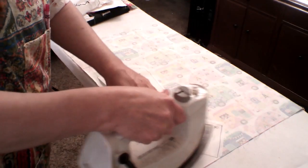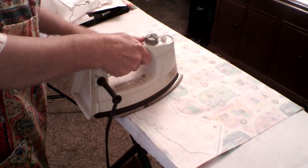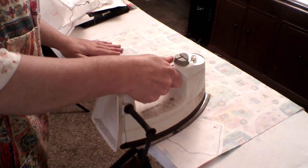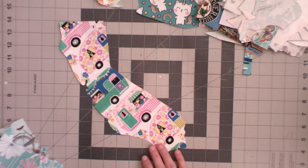I didn't use a color theme for this quilt, but you are going to want to think about the placing of colors, and also pay attention to the print direction when you're cutting the states. Unless you want your prints upside down, then go ahead and live your life, because some people say it's a free country.